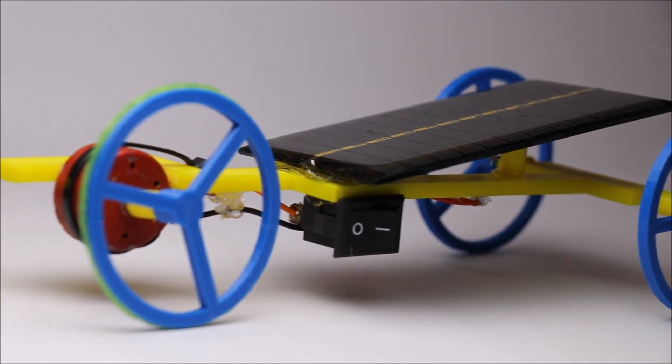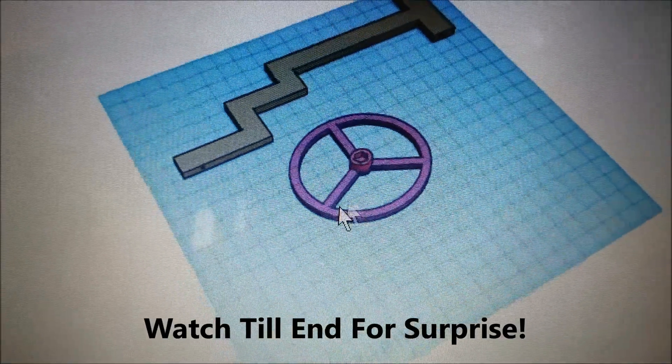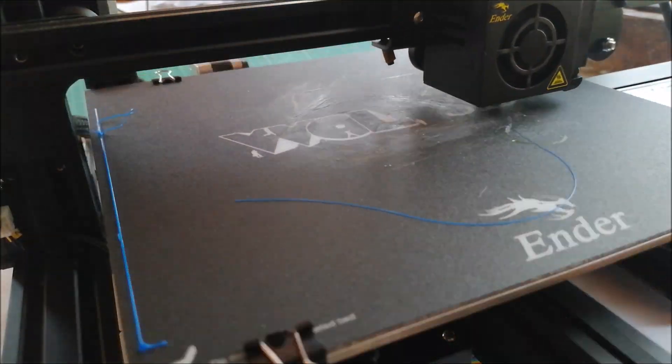Hello Creators, in this video we are going to make a super fast mini solar car. I have a surprise for you at the end of this video, so don't forget to watch till the end.